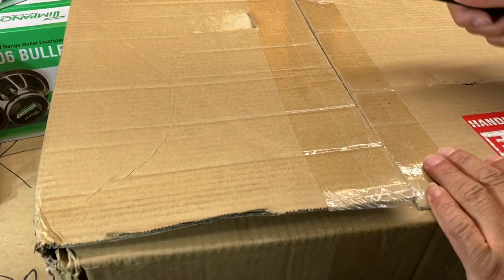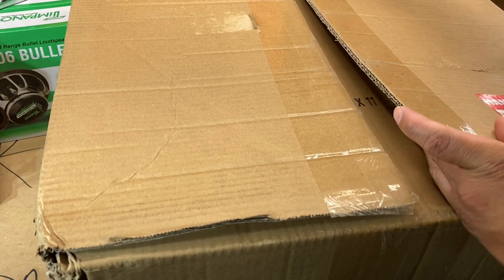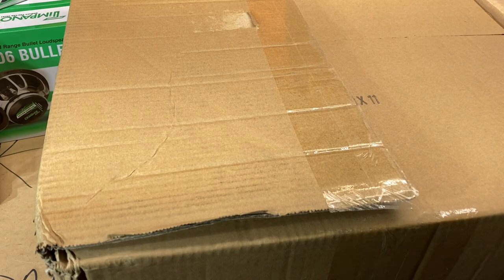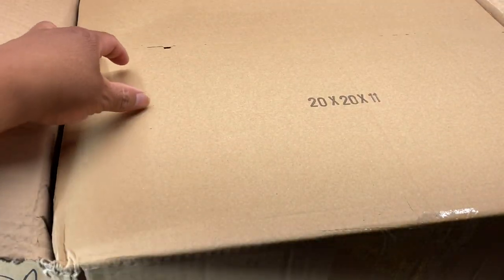Obviously a lot of these updates are for the 2022 build. This stuff may or may not get installed this year, but at this point I'm kind of like let's just wait and see what happens. Let's get this humongous box open.